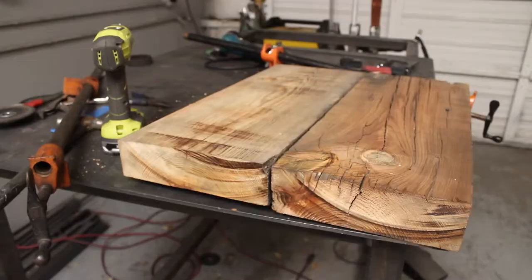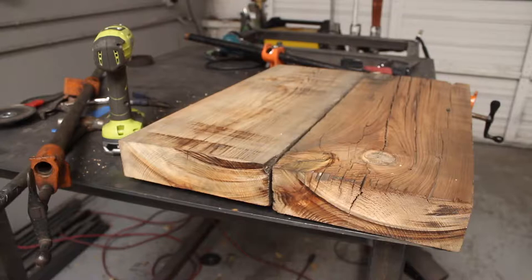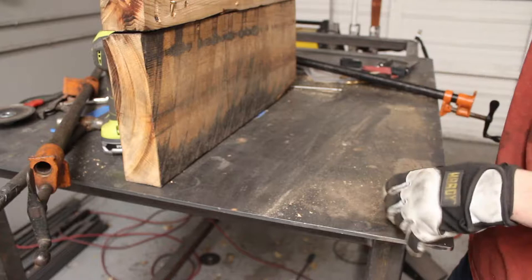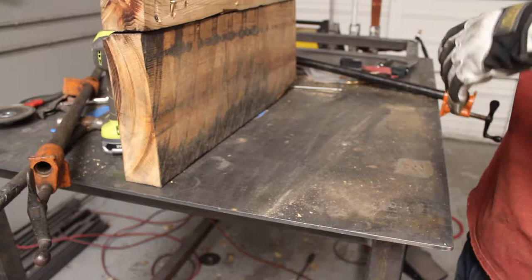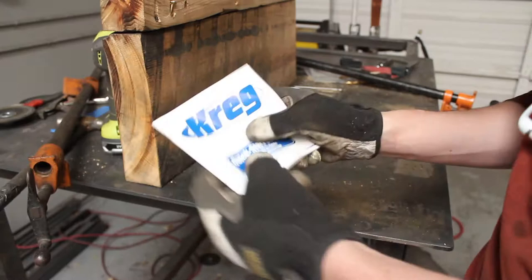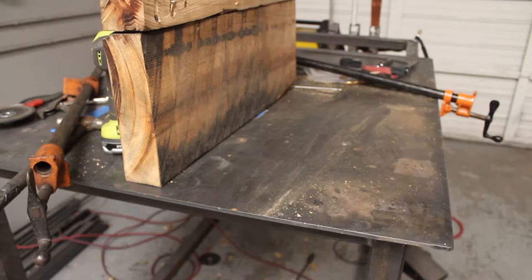I didn't really film me screwing it together because I didn't know what I'm doing. It is screwed together kind of roughly, but it works. I'm going to put the feet on now. I tried a Kreg jig thing, but it didn't work, so I just drilled screws in there, so it's together. There will be more support when the legs are on here, so it'll be fine.